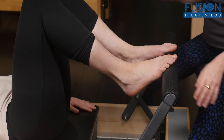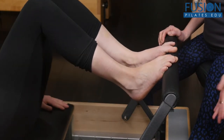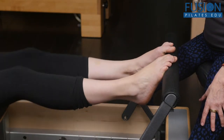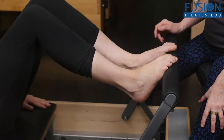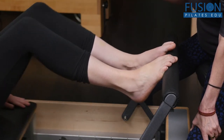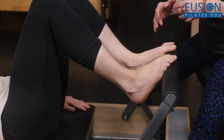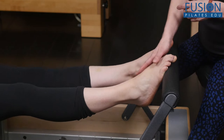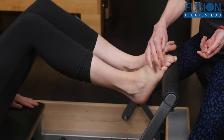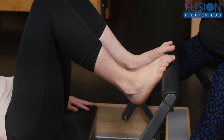We're going to have April start to press out and in. We worked on it yesterday, but I'm asking her to really try to forget about the cues we went into and really see what I was seeing yesterday. She looks better than she did yesterday, but you can see she's losing her first metatarsal on both sides — they're not rolling in the opposite direction of the other ones. She's putting pressure on the pinky toe side and she's not getting that spiral in her butt.